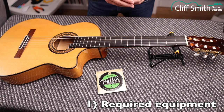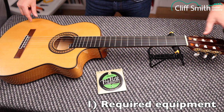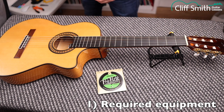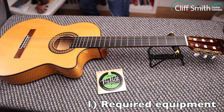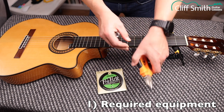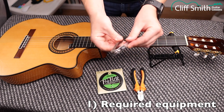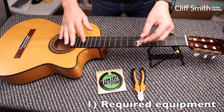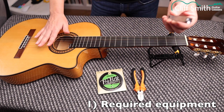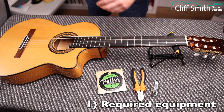When you put strings on, you'll end up with extra bits of string at each end, which you'll find quite annoying, so you'll want to cut them off. I use wire cutters, but if you don't have wire cutters, you can use nail clippers. Nail clippers are fine for nylon strings — nylon is very soft and very easy to cut with nail clippers.